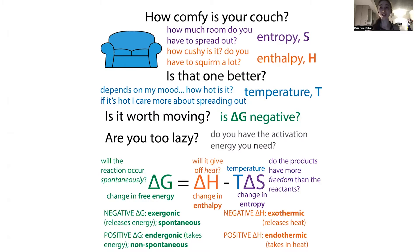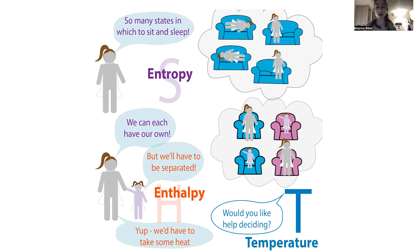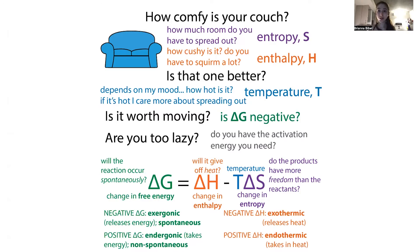So enthalpy takes into account this heat, and entropy takes into account how many different ways you can randomly be — the number of states you can occupy. It seems random because if you look at a population of molecules, they could all be in different positions or located in different places. This entropy is the S term, and entropy is good.